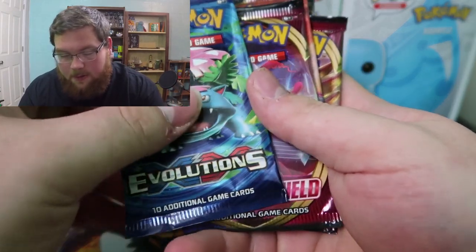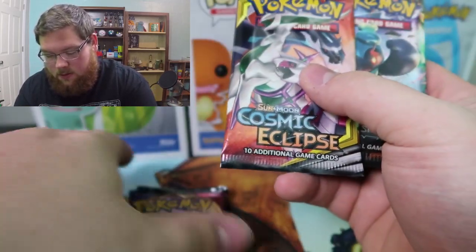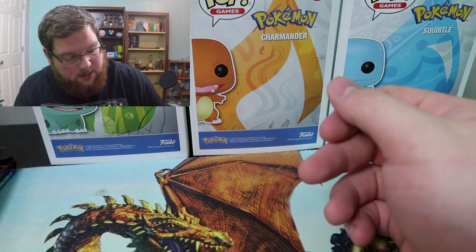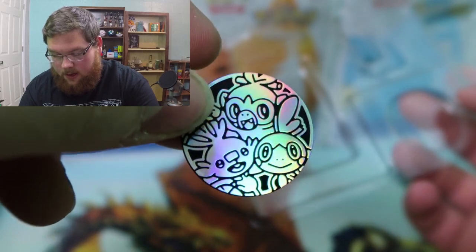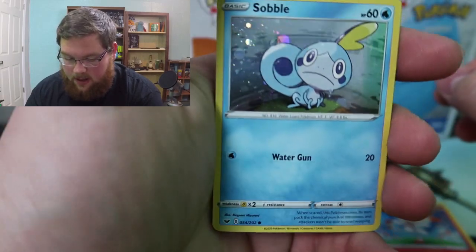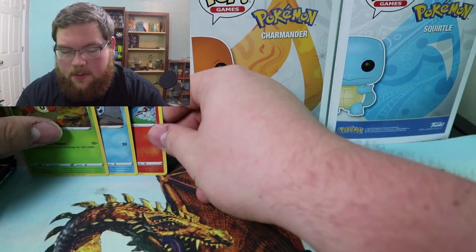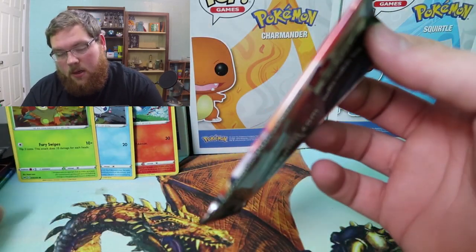We're going to do the same opening order we've been doing, just because it's been working for us. We've got Evolutions last, then Sword and Shield, Sword and Shield, then Burning Shadows, and Cosmic Eclipse will be first. I want to show off the starters and the coin a little bit better — there they are. The coin is really really neat to me. Here are the three starters, a little close-up for each — they're all holographic, nothing too fancy, but pretty neat. Most stuff that comes with Sword and Shield has starter holographics.